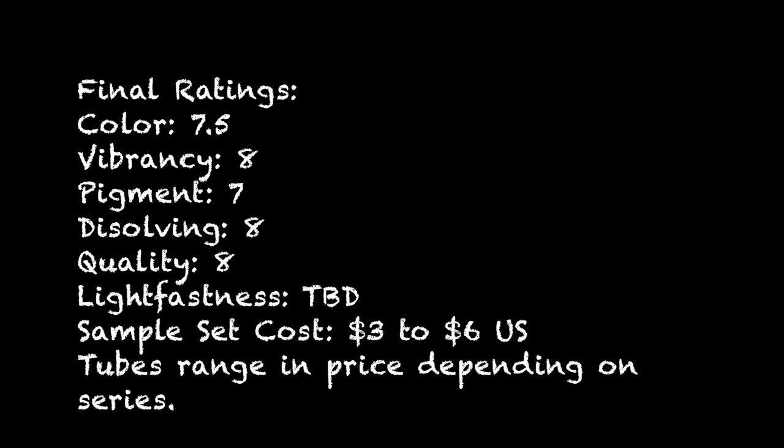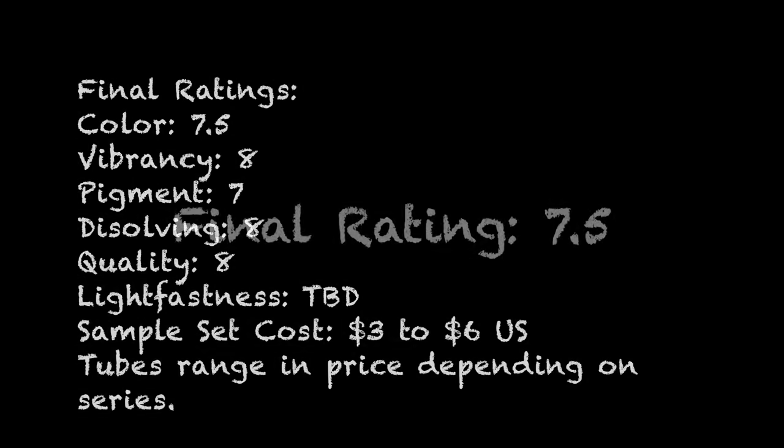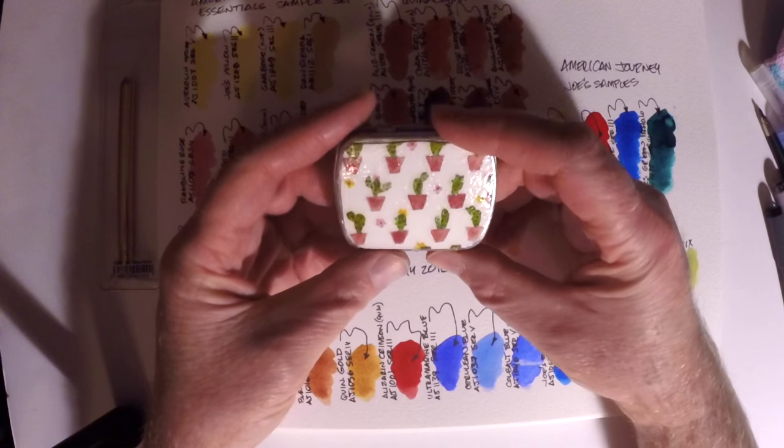Now for ratings: the color was great, the vibrancy is just awesome, nice pigments — they really pop. The dissolvability really stands out, no granularity, nice transparency. The quality looks to be very good, with lightfastness still to be tested. For the sample kit sizes at three to six dollars, and with the tube options available, these are very nice American Journey paints made in the USA.